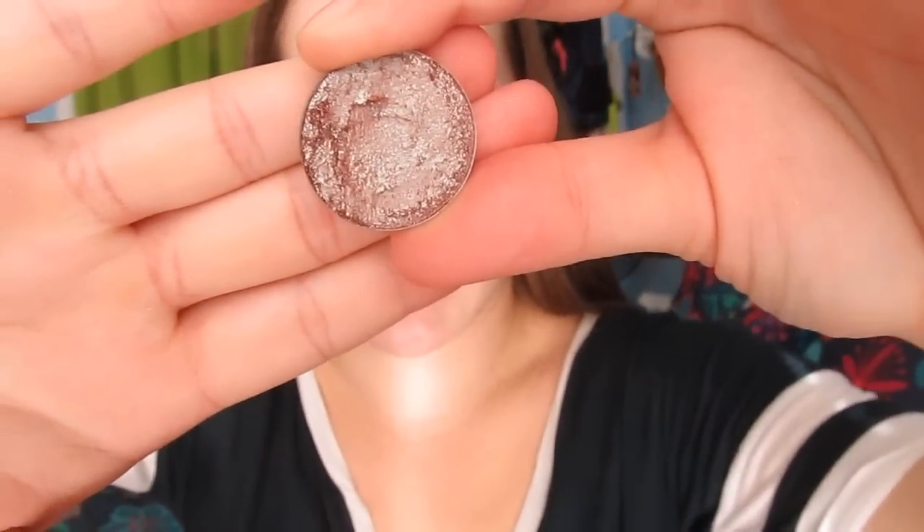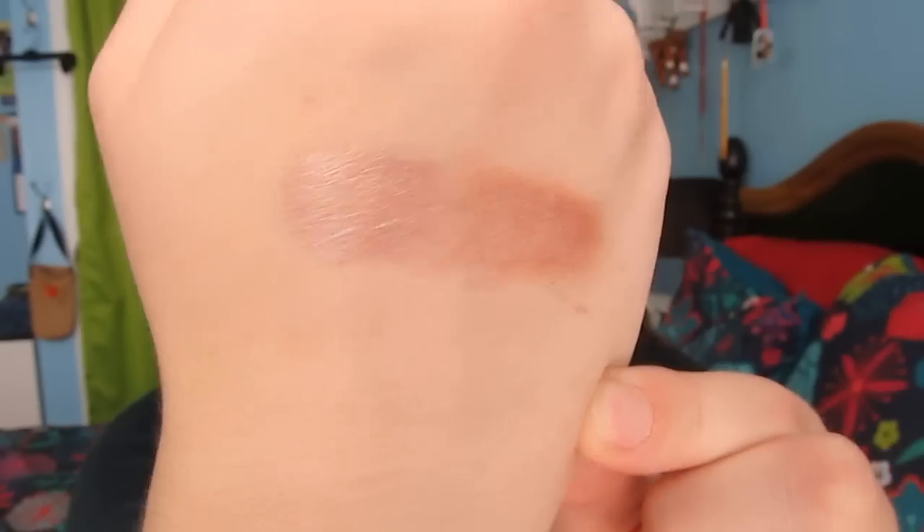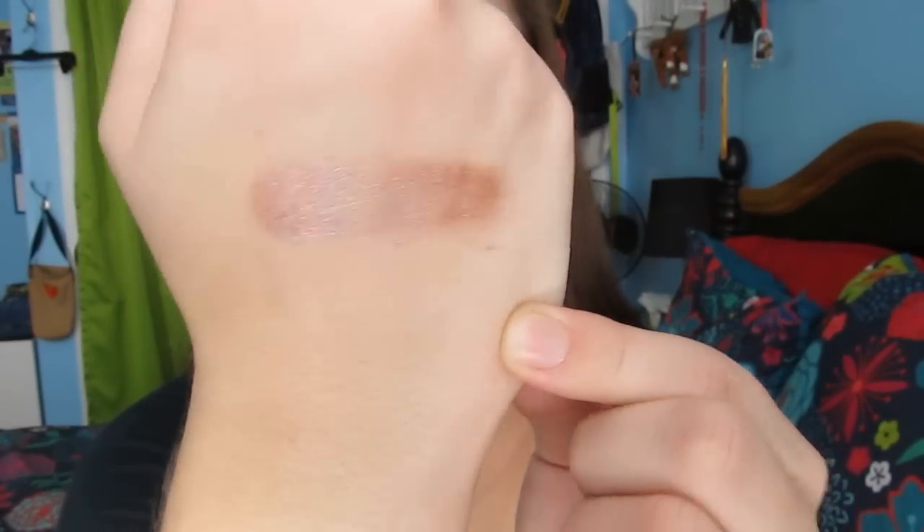I just wanted to show you guys a swatch of Glass Bowl and a close-up of it. Here's what the eyeshadow looks like — it's a beautiful duochrome, as I said before. I wanted to give you a close-up swatch because it might be hard to tell the duochrome on my eyes since my camera's not the most HD. So here's what it looks like on my finger. Swatched, it is a little bit sheer, but it's still really pretty. Very, very pretty. I think this is a wearable duochrome — I'm actually going to wear this to work one of these days.